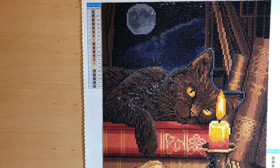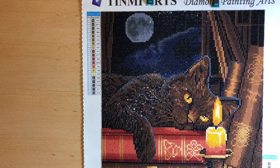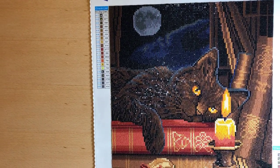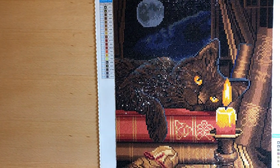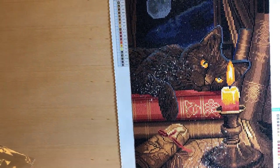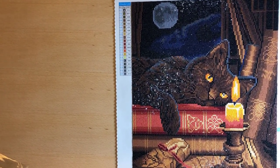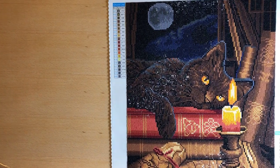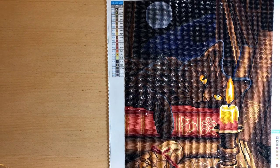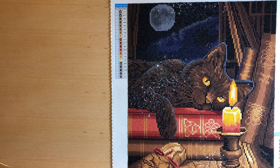Hi and welcome to the MyCraft channel. Today I have a post-review of Timney Art's diamond painting. It's a 40x50 cm diamond painting and it's the fastest one I've ever done. I think I worked on it around 10 hours at the most, and it was so nice to work on that it just went really fast.